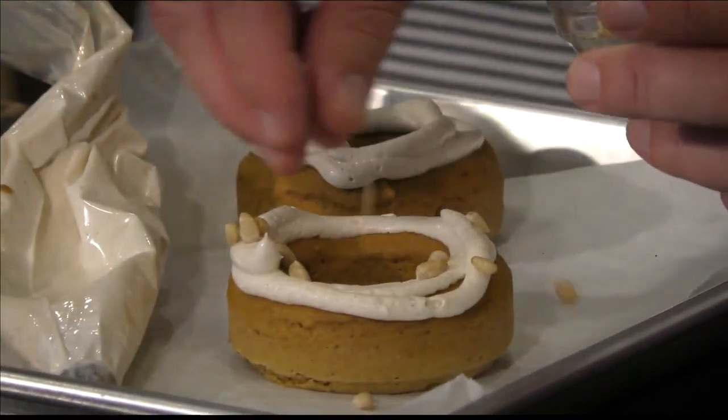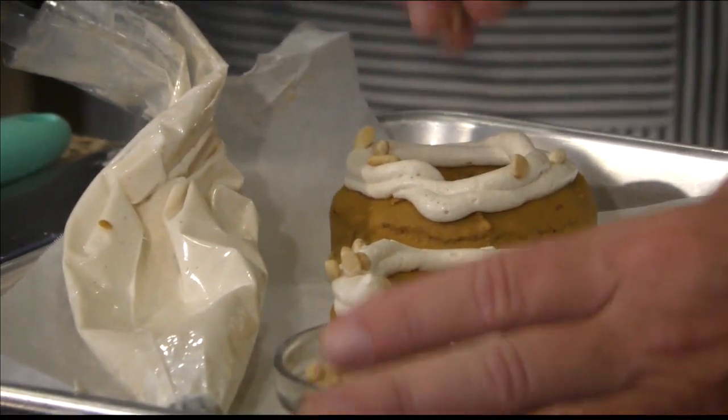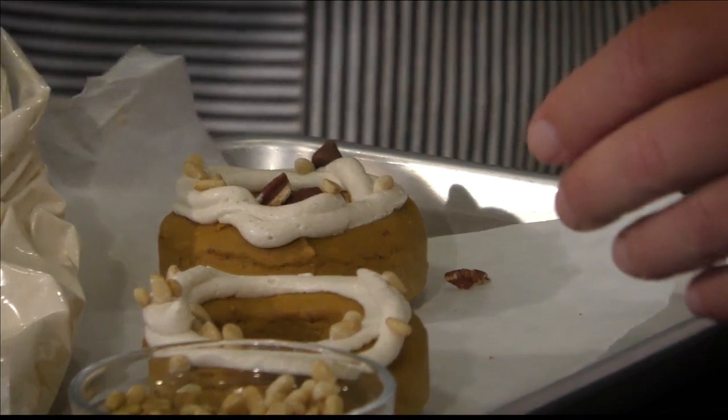Some toppings right here — toasted pine nuts right there. And what you don't have left over, you can actually use for your pesto. Feel free to add a little chocolate chips — throw some chocolate chips and some pecans on there. Let's just litter it with all this good stuff. It's very versatile.